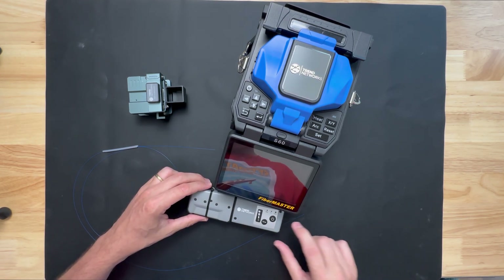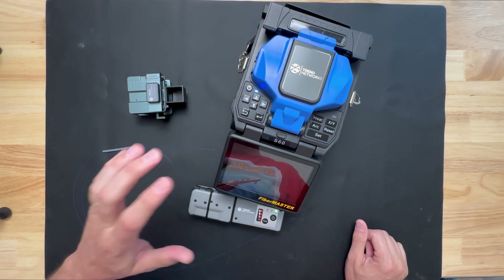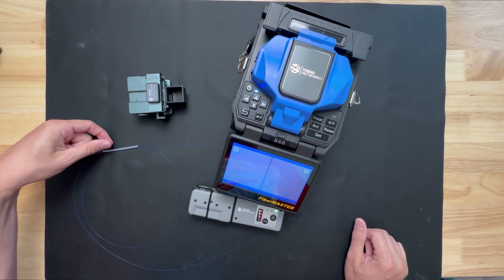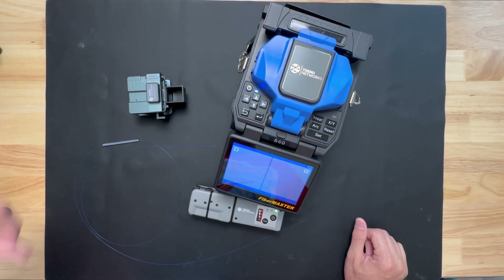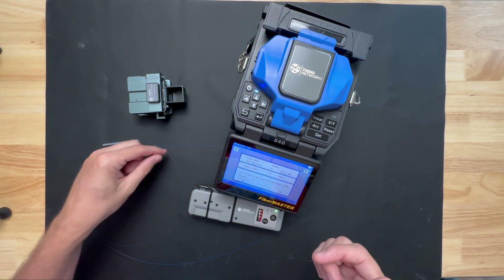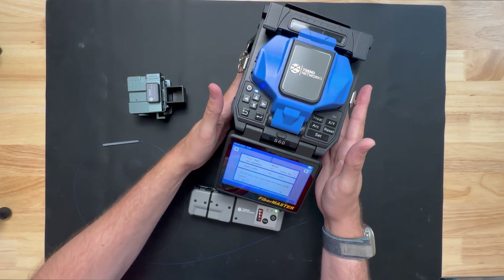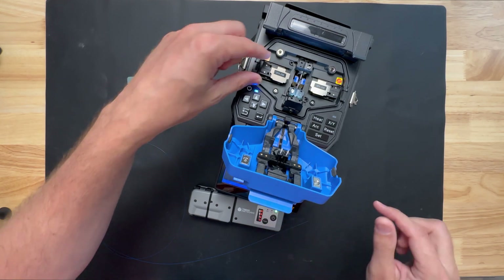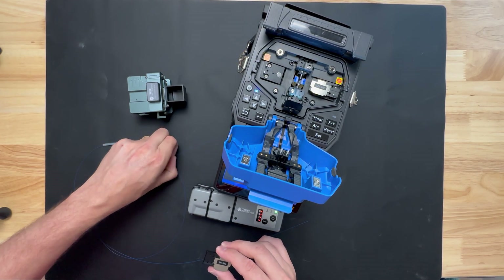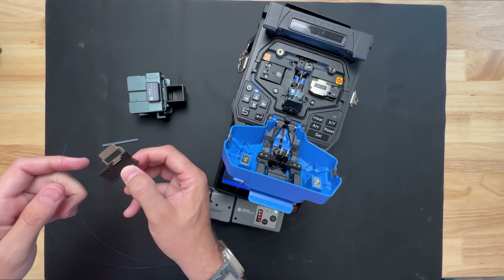Let's do a demo. We'll turn this on. As this is turning on, we have a piece of single mode fiber, 250 micron, with a 60 mil sleeve for protection. The unit is already pre-set up because I've been stripping fiber before. So we need a clamp which is compatible with this. We take our fiber — remember to keep a couple of mils out of the end.